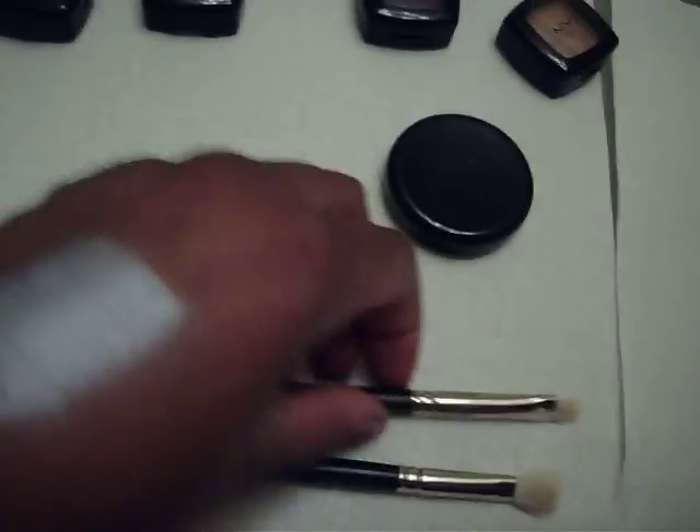I have 239, which is this one. The 239 is $24.50 and it's used to build color. It has a rounded edge — you can see the rounded edge — and it's dense. I like using this on the lid to pack on color, and it's also good for shading and blending eyeshadows and emollient-based products.